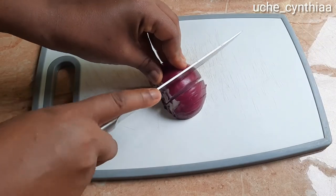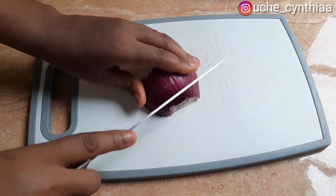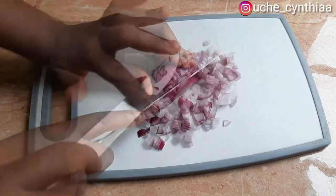While the palm fruits are cooking and boiling away, go over and peel your onion. After peeling, wash the onion and cut it into little bits.